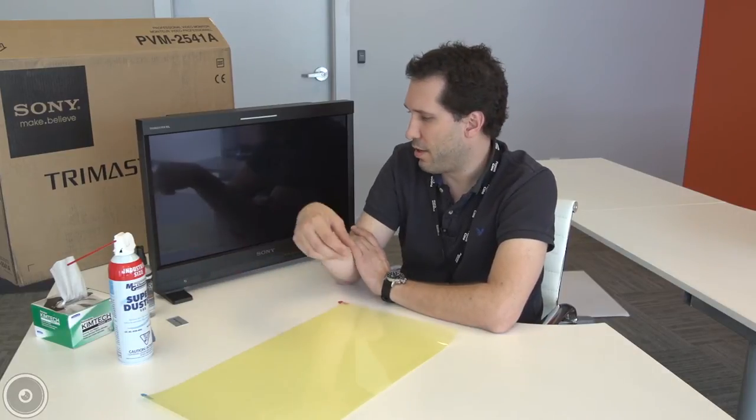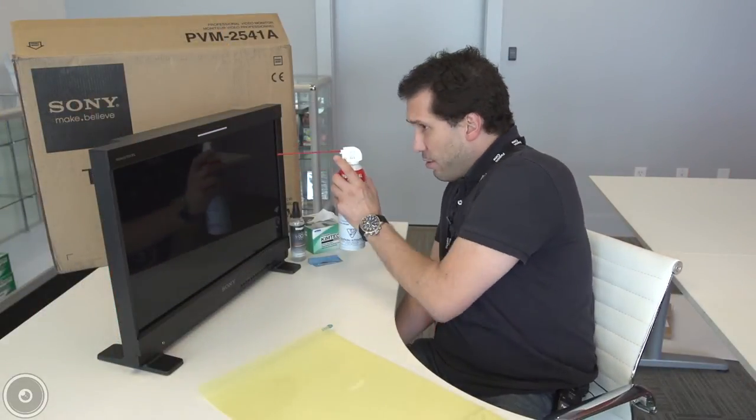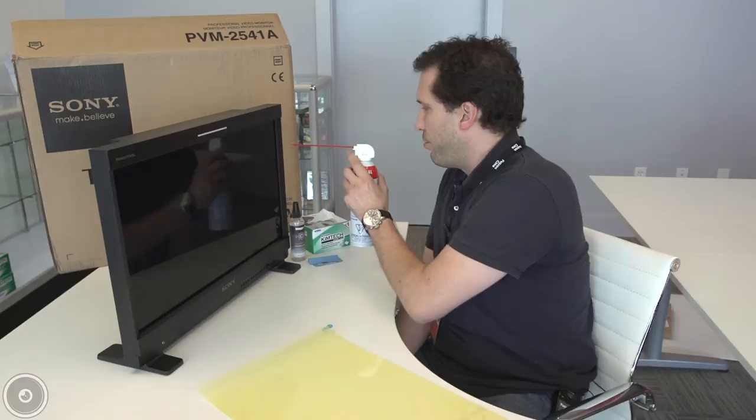The tools I use to apply a Pro-K overlay of this size are a can of compressed air, Kim Tech Kim wipes, which are non-abrasive, an LCD cleaner, and a squeegee card. I then take the canned air and make sure that no dust particles or debris is on the monitor.